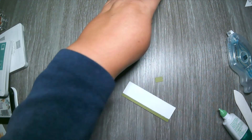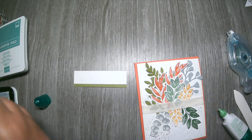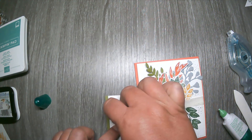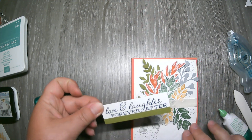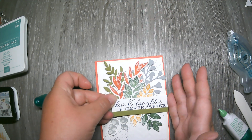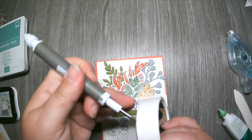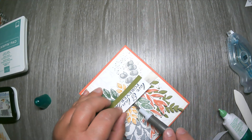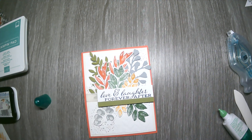Attach the sentiment panel with three dimensionals — using more than usual because it's going over the ribbon. If it's a little loose over the ribbon, use a pick-a-tool to work a glue dot underneath the ribbon to stabilize it. Place the sentiment panel way over to the far right of the card for an off-centered, interesting placement.